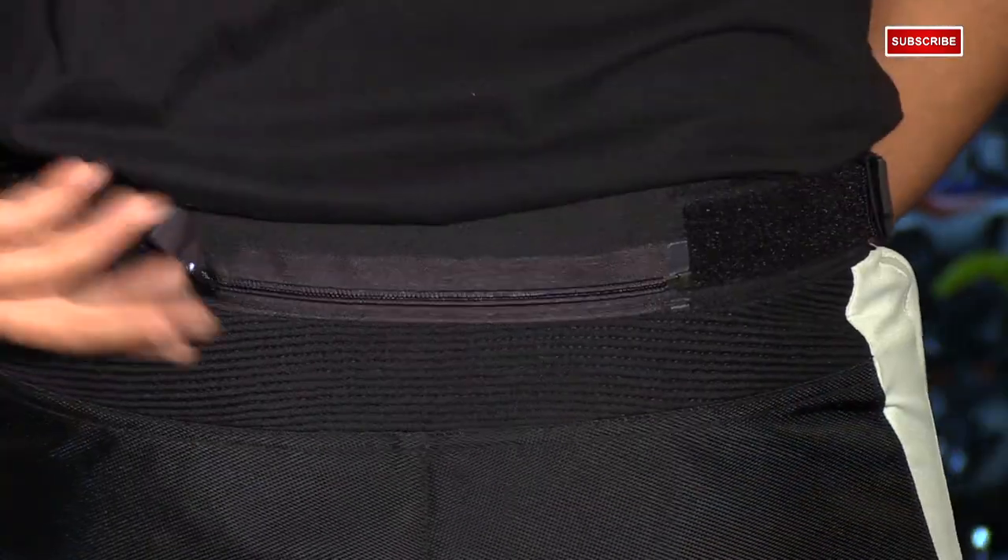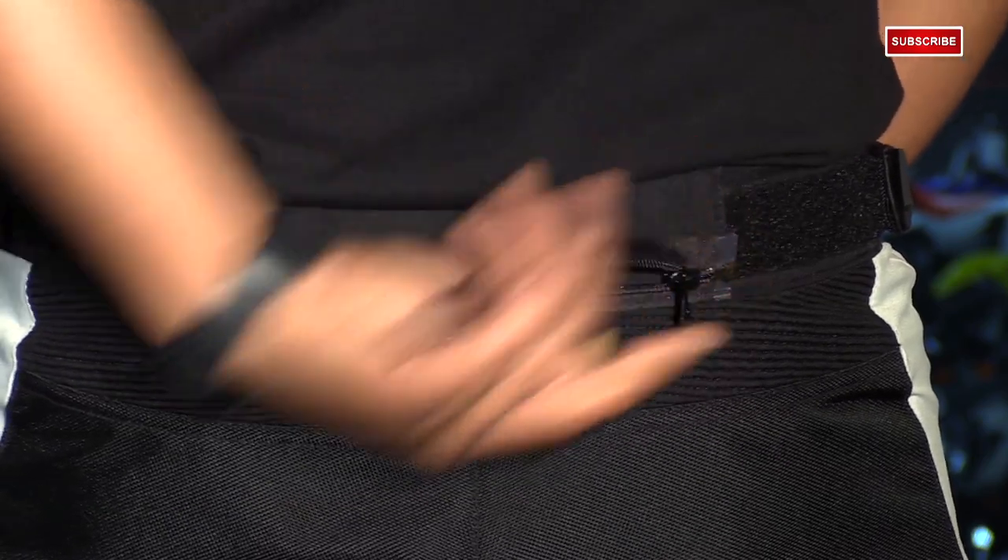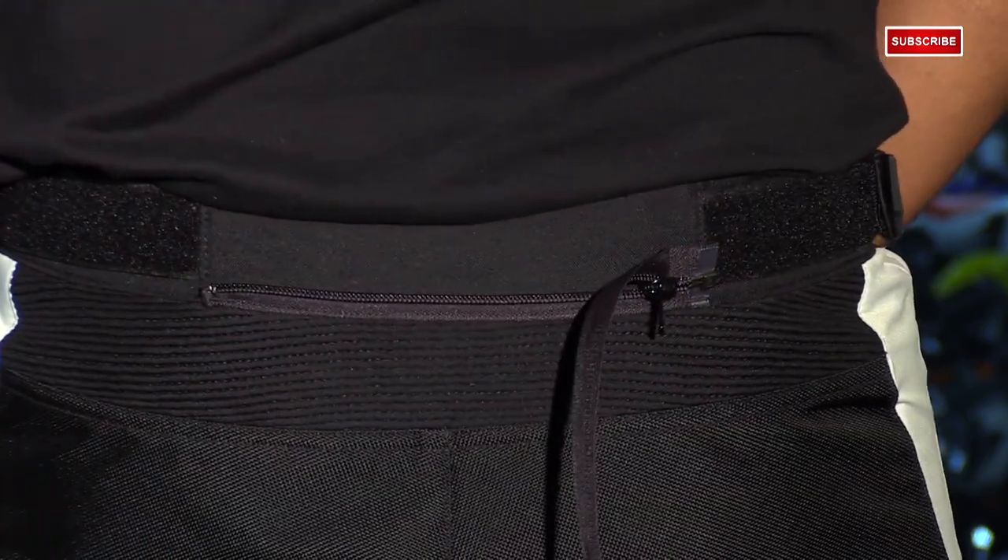You're going to have a lot of mobility in these pants. You have expansion panels at the knees as well as the yoke of the pant. And back there you're also going to see that 8-inch zipper to connect to the jacket to make one piece.